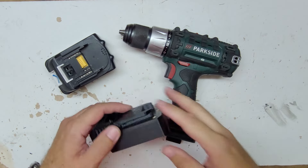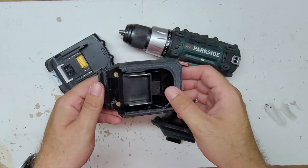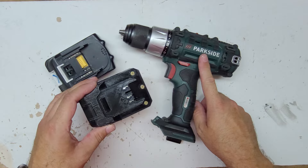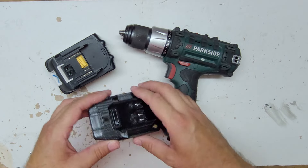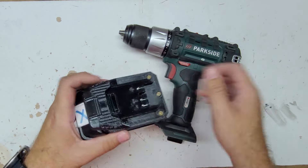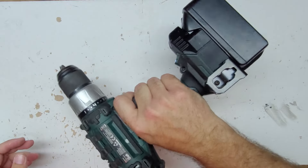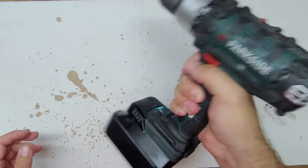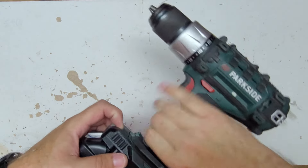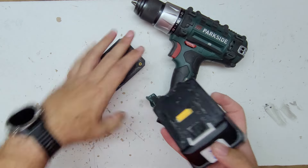I have created an adapter that will allow me to connect, on one side, a Makita LTX battery, and on the other side, Parkside T-Mix tools. This side is the battery, and this side I'm connecting to the tool.